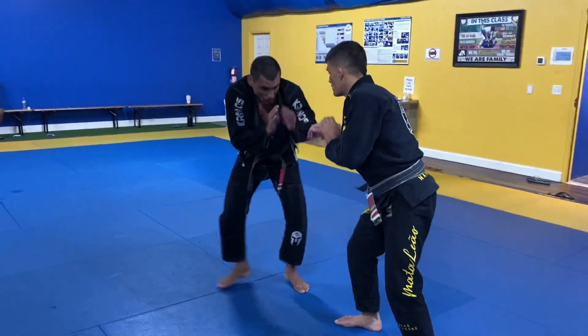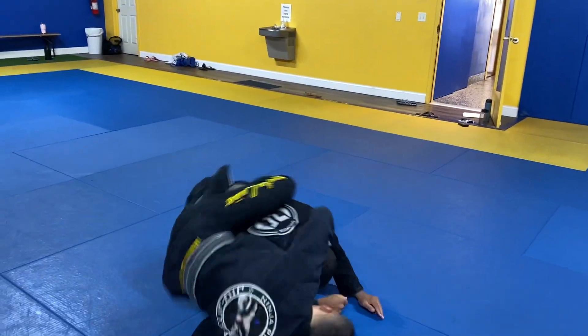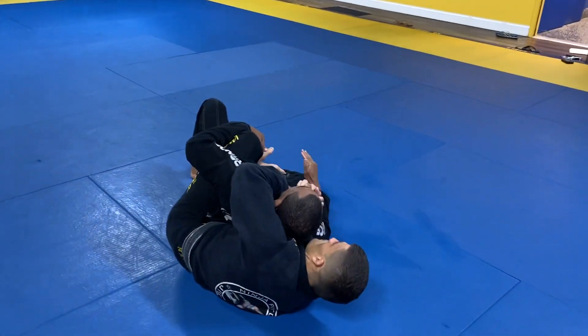So to recap: push the head, kick, and sit down position.